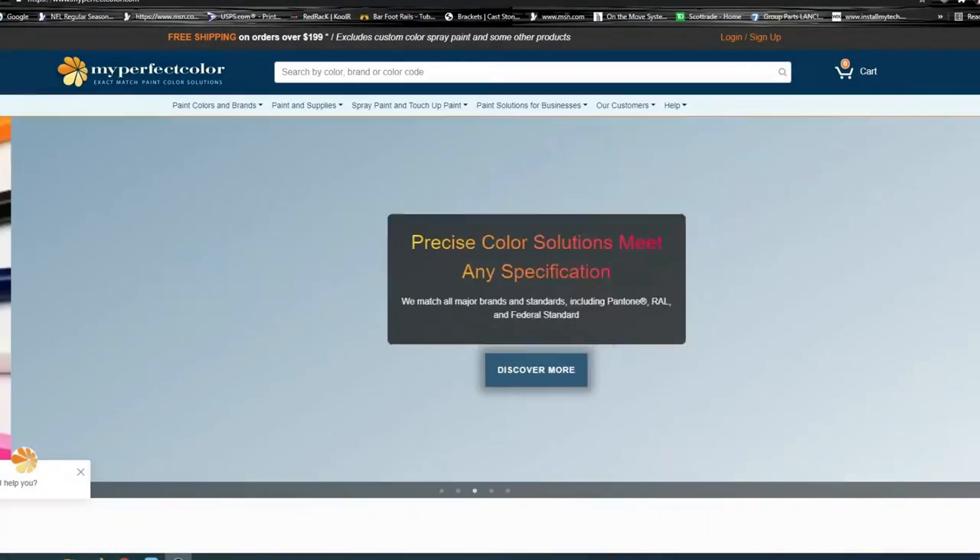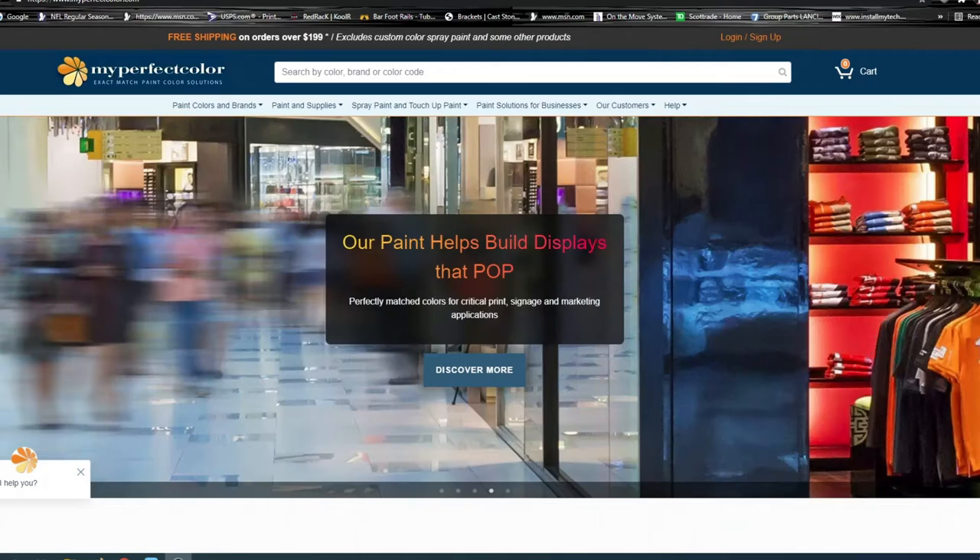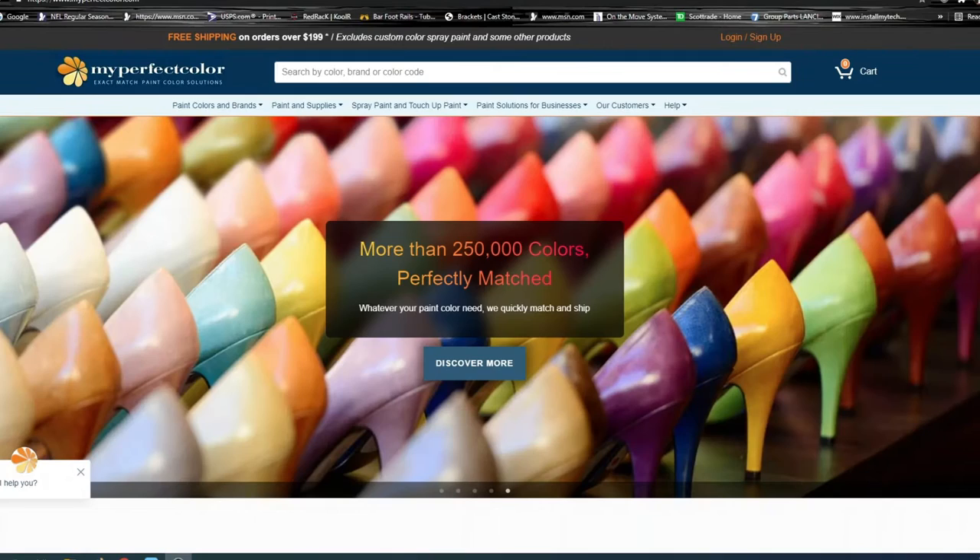This is Tyler with Theater Design Company. Today we're going to do a bit of a different video and show how we're matching some light can trims and speaker grills. We'll go over this in a little more detail, including how to order.